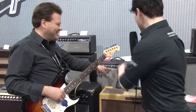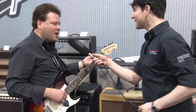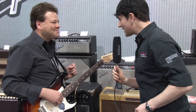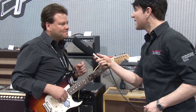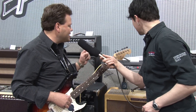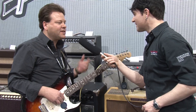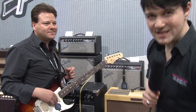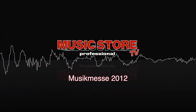Amazing fat sound in that small combo. Superchamp X2 — it's priced right and everybody loves them. Available in stores now. And the price point in Euro: we're quoting 474 including the VAT. Thank you very much. Much more information on musicstore.de — check it out.